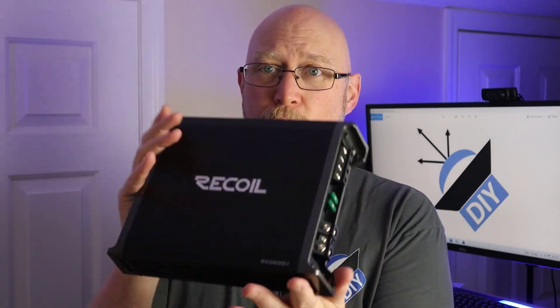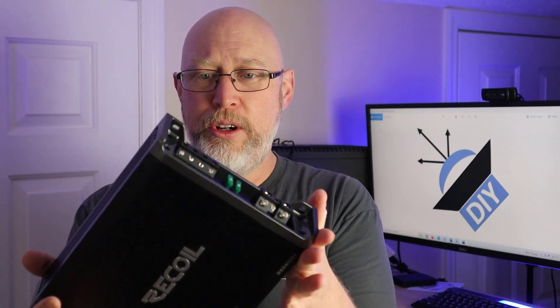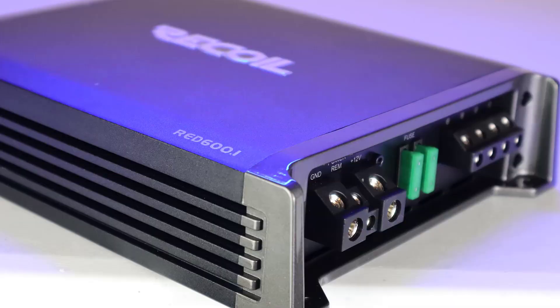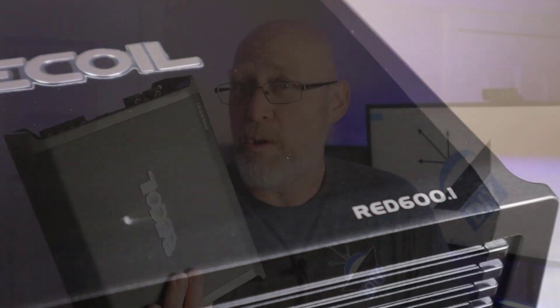As far as the brand goes, I don't know much about Recoil Audio. The first time I heard the brand mentioned was on the Robot Underground YouTube channel. From what I gather, the people that run Recoil have been in the audio industry for a long time and have started doing their own thing. Honestly, at a hundred bucks it's too cheap not to buy it and test it to see what kind of power it makes. I bought this amplifier off Amazon specifically to test it so you'll know if it's a good buy or not.